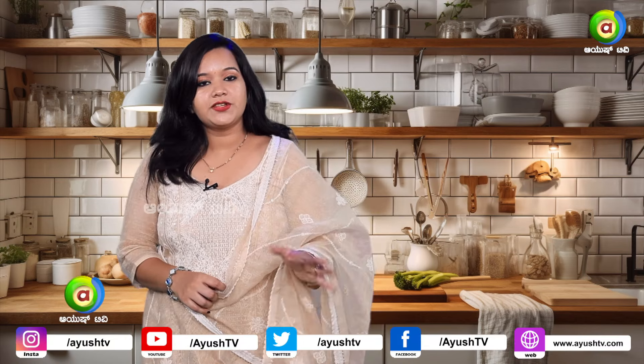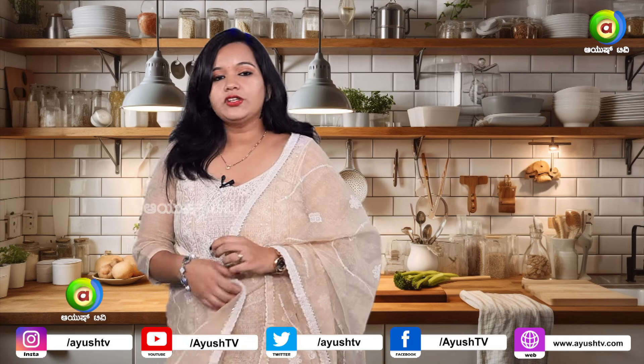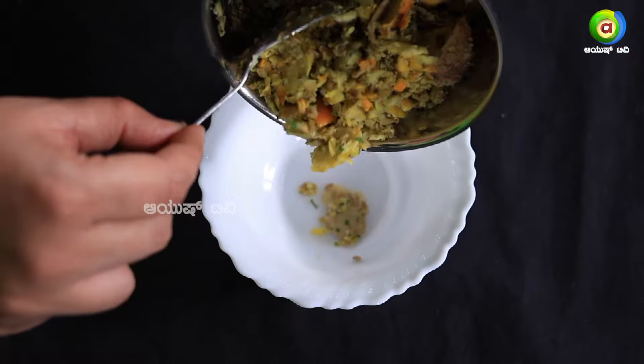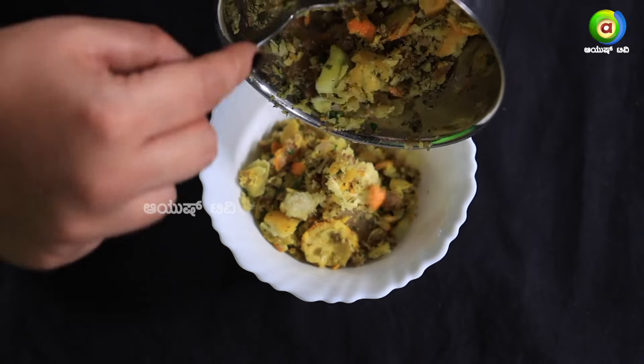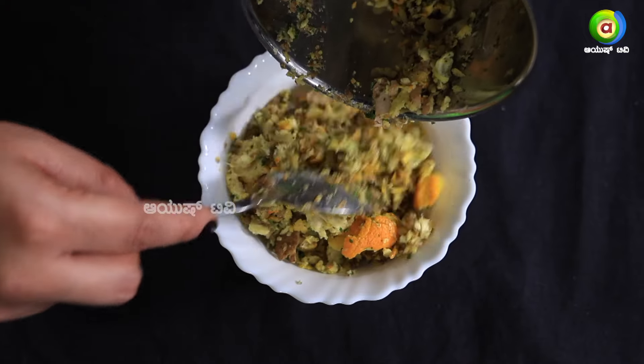We will use it for 4 to 5 days. We will shift the containers.